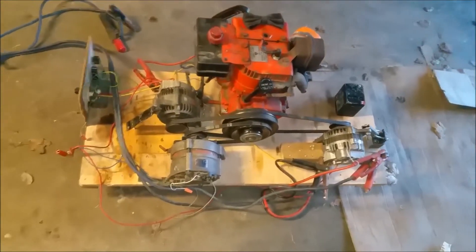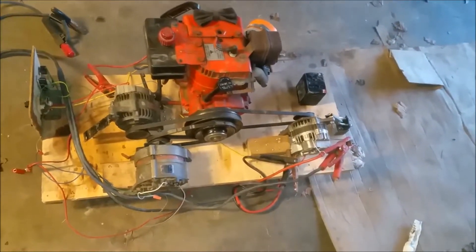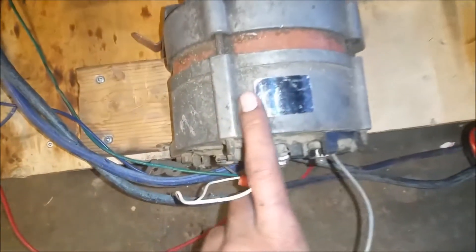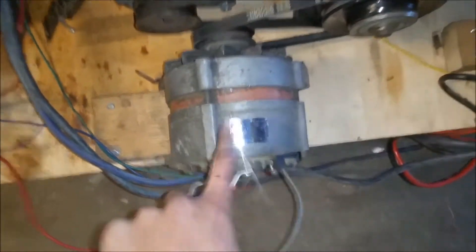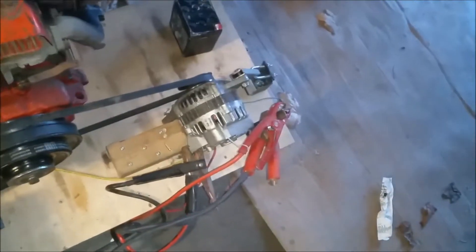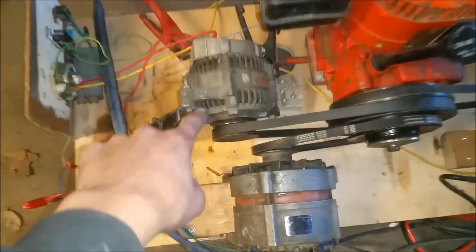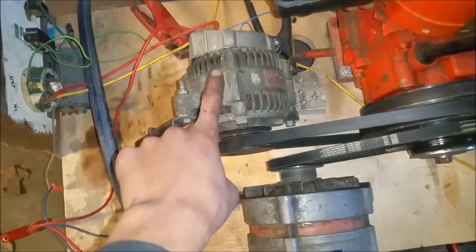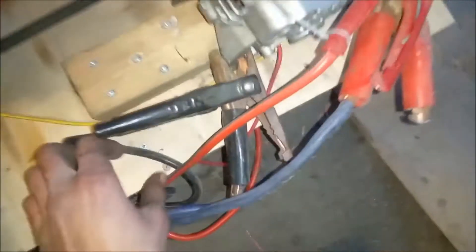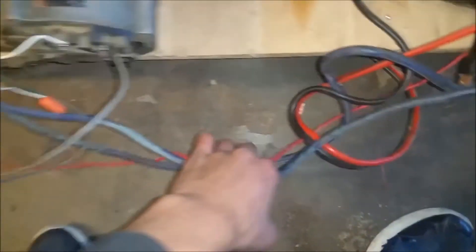For those of you with a good eye, you may have noticed that this has three alternators on it. This one is from some kind of Volkswagen — I believe it's an 80-amp alternator. Its job is simply to keep this little battery charged and also power the field coils of the other two alternators. This one is from a 98 Toyota Camry and it has no regulator in it — these two wires here are connected straight to the fields. And this one is from a 1992 Mazda Protege, and it too has the regulator cut out and directly hotwired to the field windings — the brushes.